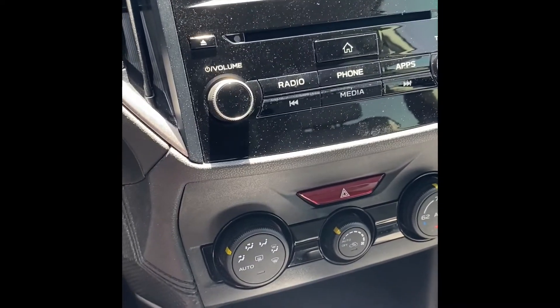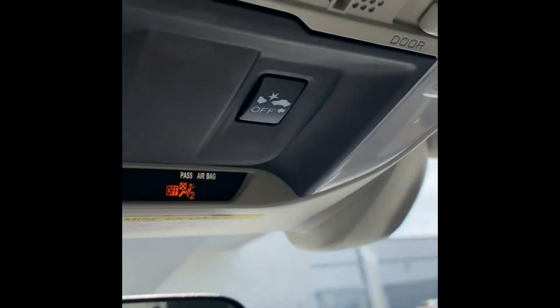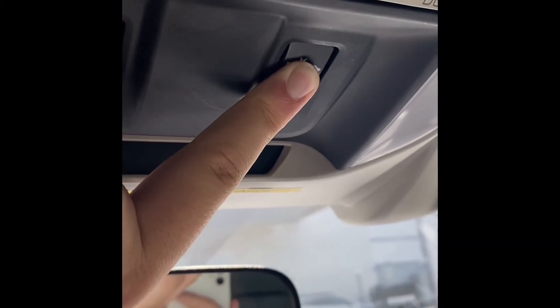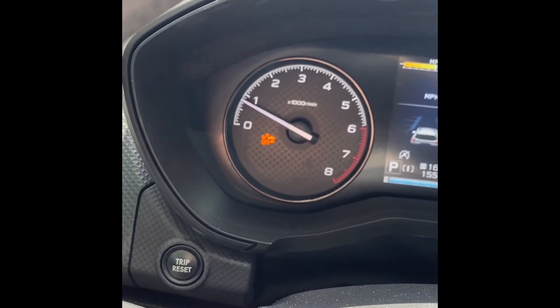For vehicles like the Forester and CrossTrek, your pre-collision braking button is going to be at the top. When you hold that down, you're going to hear a beep, and when you hear that beep, you'll see that it's off right there.